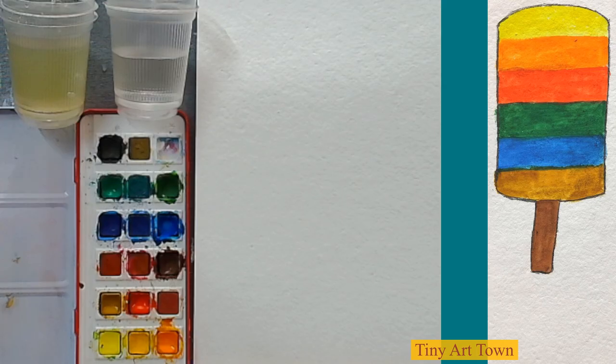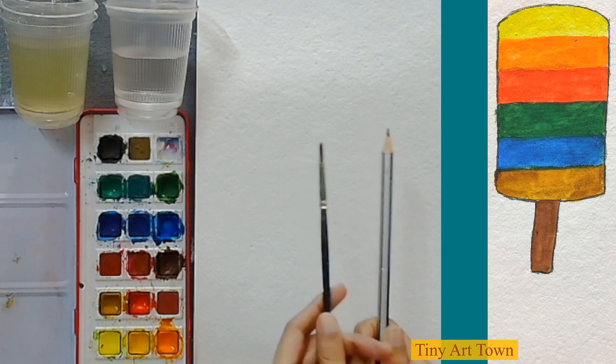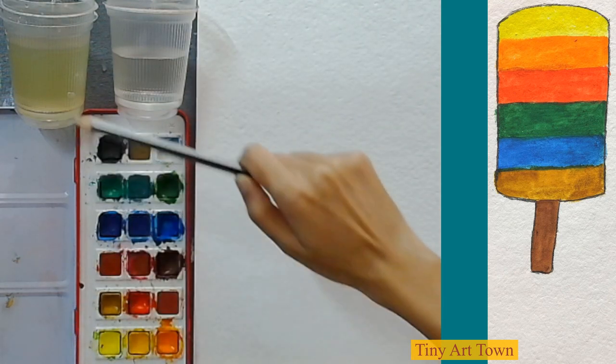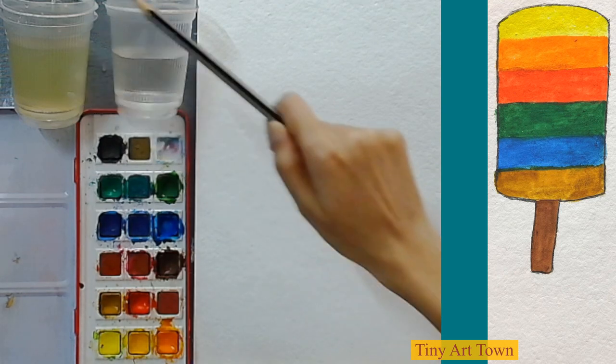Hi everyone, today we are going to make an ice cream popsicle. We have a pencil, a paintbrush, paper, watercolors, and two water containers — one to wash the brush and one to pick up some clean water.